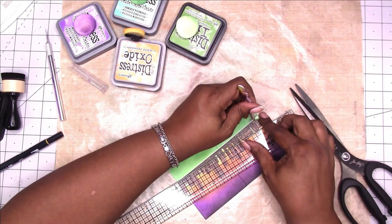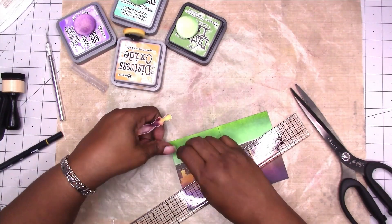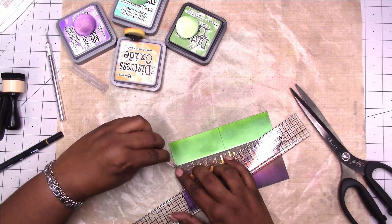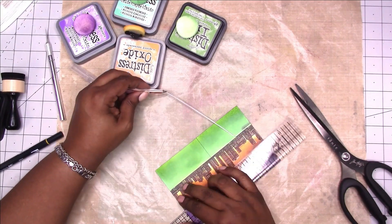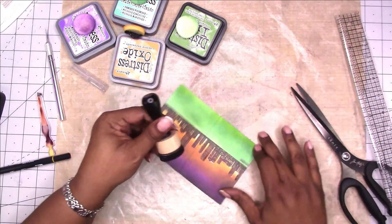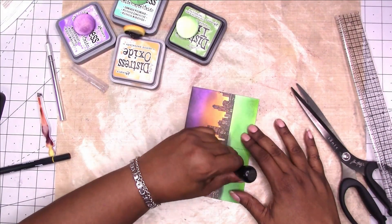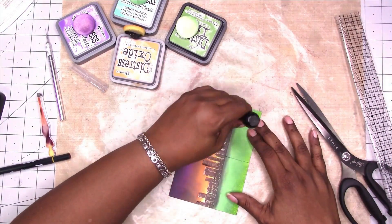I want the bottom of that washi tape to blend in with the rest of my background, so I'm removing that little strip and then I'm going to take the black ink and ink up the bottom area of the city to help it blend in and not just be a hard straight line.